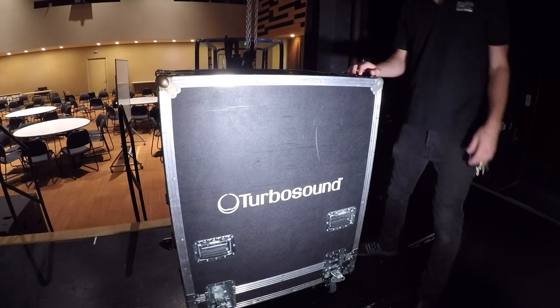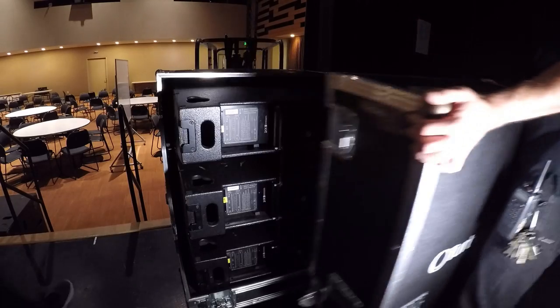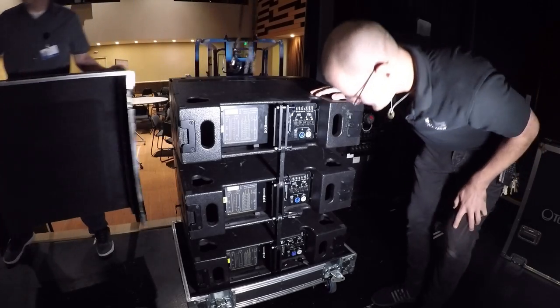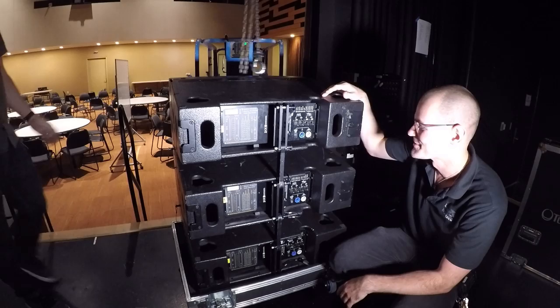All right, building the Turboside line arrays. Boxing these suckers. So normally we'll do five hangs per side, but today we're just going to do three for demonstration purposes.